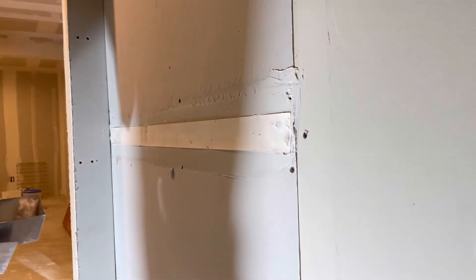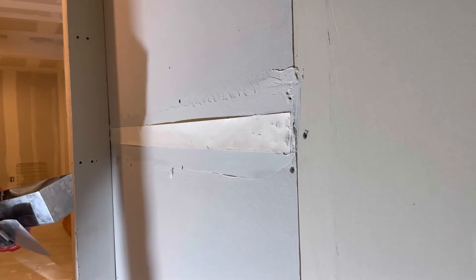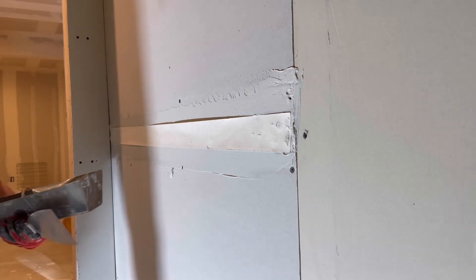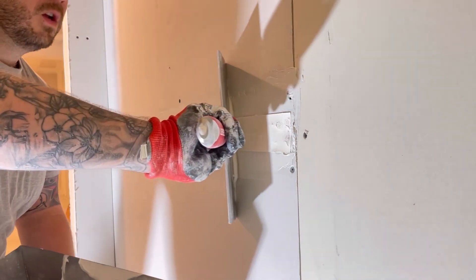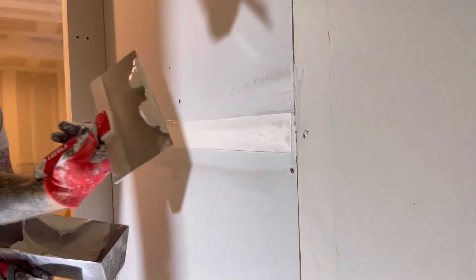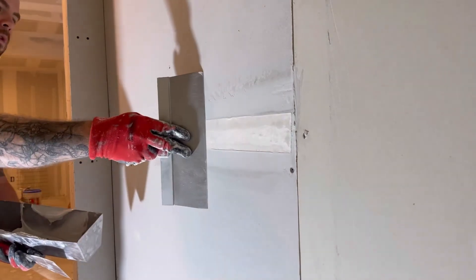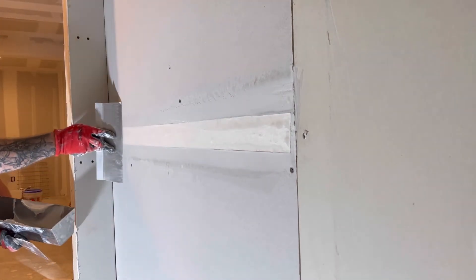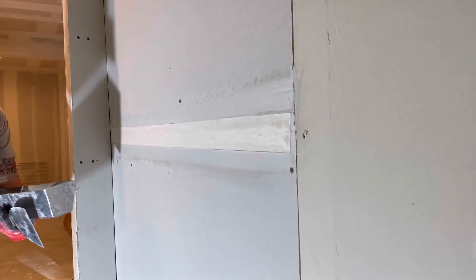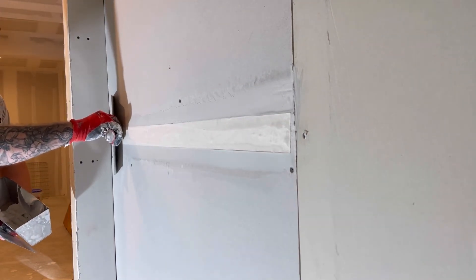You can do this with an eight inch knife — ten inches is what I'm actually using right now. All you're doing is starting in the center and pushing to get that excess mud out of there. Once I get down to the end, I like to take my knife the other way.